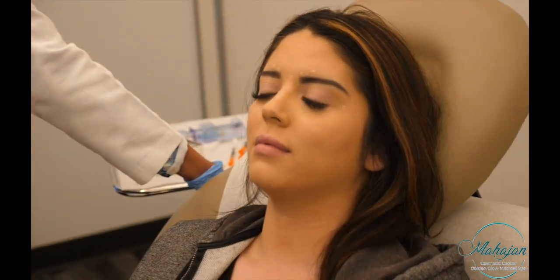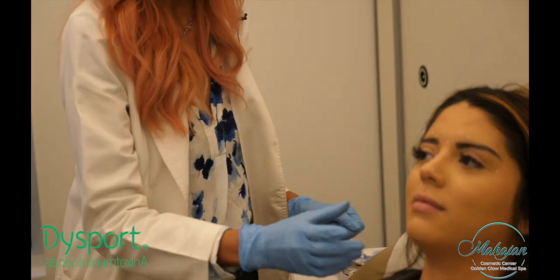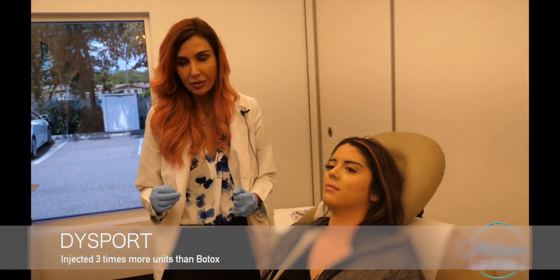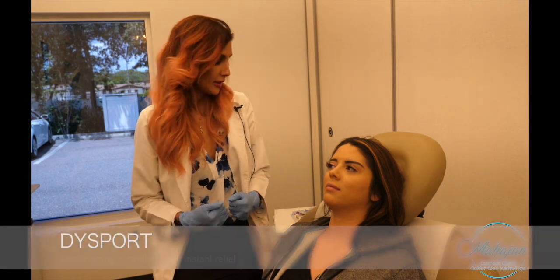I'm going to use two different products for relaxing the muscles today. One is called Daxxify, which will be used in the jaw muscles. Daxxify is dosed at roughly three units per unit compared to Botox, has a slightly smaller molecule, spreads more, and kicks in a little bit faster.